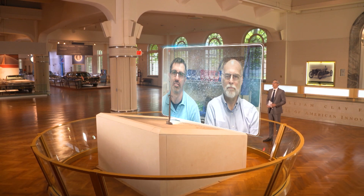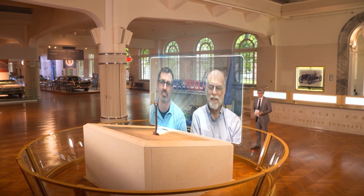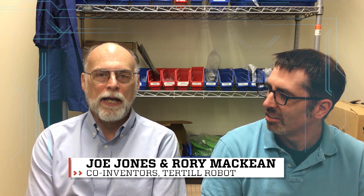Hi there, Rory and Joe, and welcome to Innovation Nation. Where did the idea for your weed-whacking robot come from? The idea actually came from a robot conference that I went to called Robo Madness, and there I met an acquaintance of mine who suggested the idea of a little robot that weeds your garden.